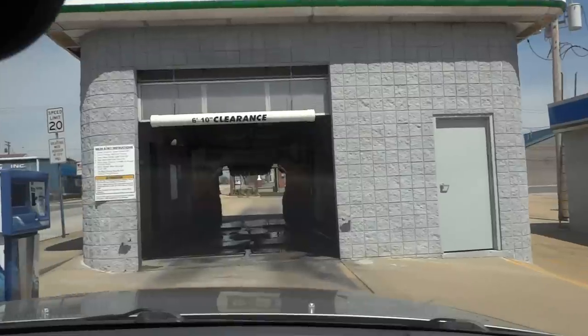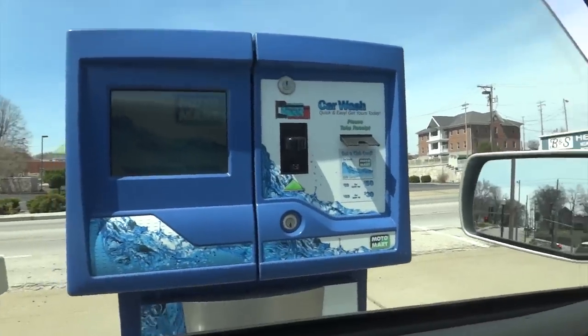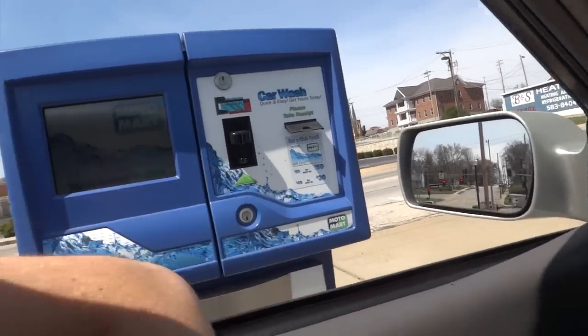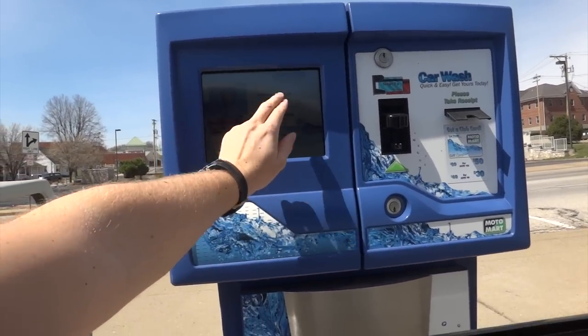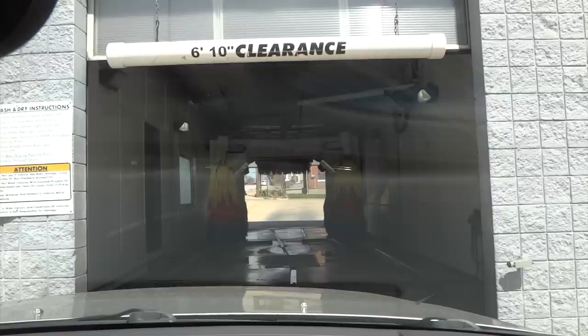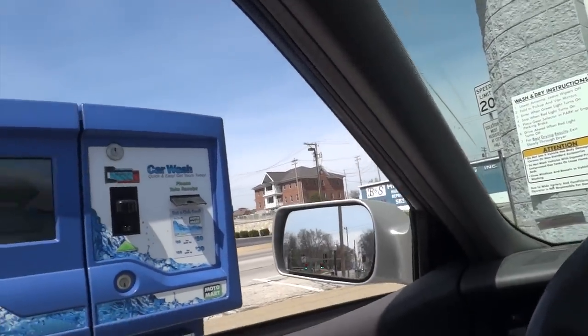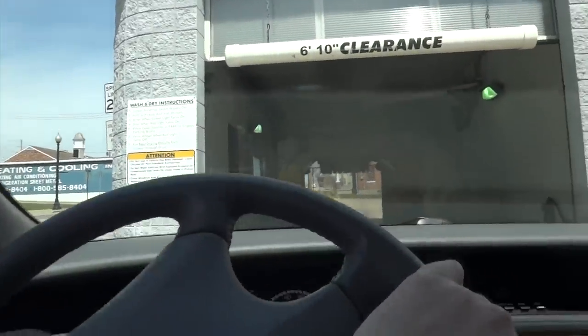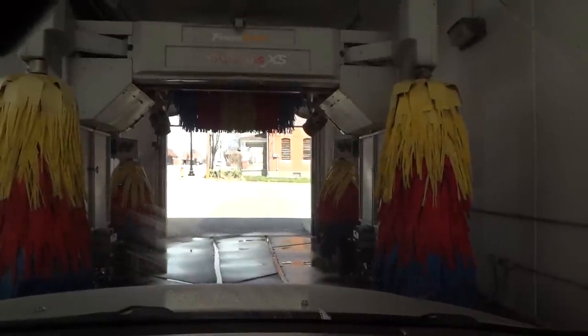Looks like we have a RICO system of some kind here. Please select a car wash by pressing one of the service buttons on the screen. To complete your purchase, please insert your credit card — fully insert your card with the magnetic strip up, and then remove your card quickly. It's the end of the evening. You are now ready to enter the car wash. Please proceed by following the directions on the signs ahead. We have a RICO Soft Gloss XS, which is a new system for me.